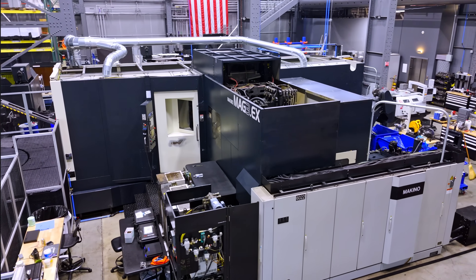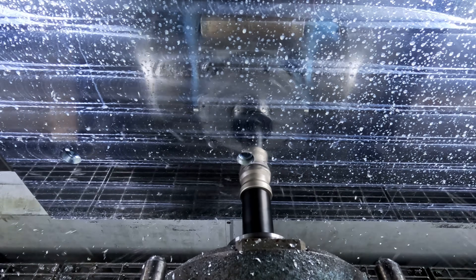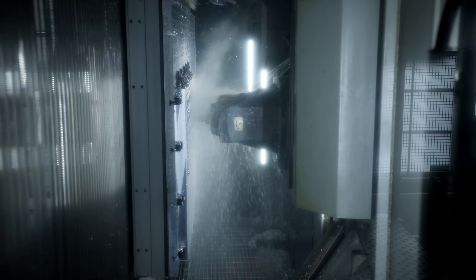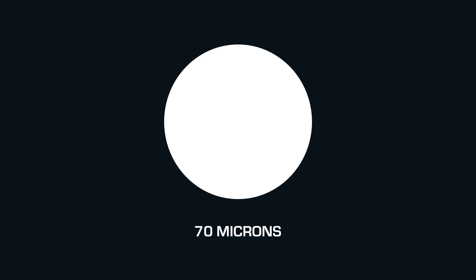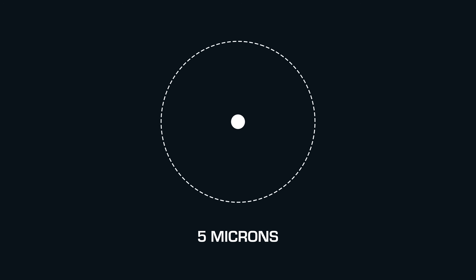What makes this machine installation so specialized is the accuracy. When the setup is finished, this entire machine that weighs over 100,000 pounds will hold tolerances of plus or minus 5 microns across its full travel — which is almost unimaginable for something of this scale. To put that into perspective, a human hair is about 70 microns thick, so this machine stays accurate to within a fraction of that while moving parts that weigh more than 4,000 pounds.